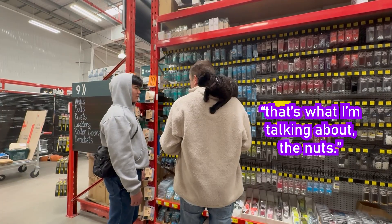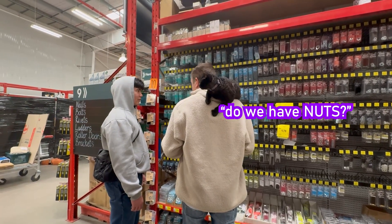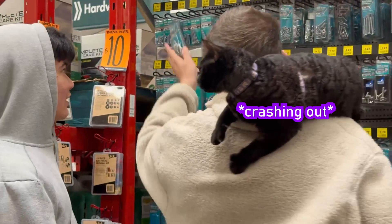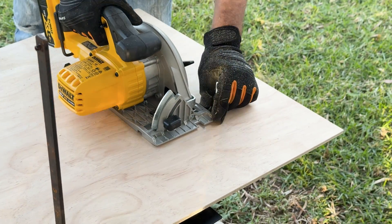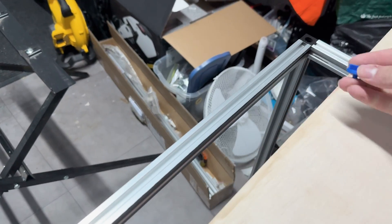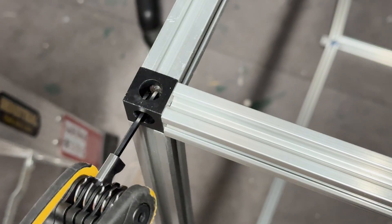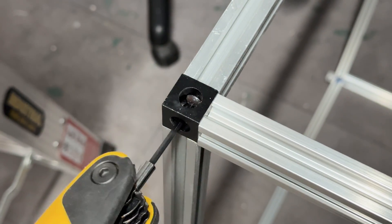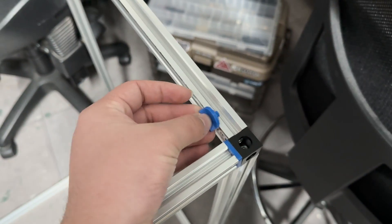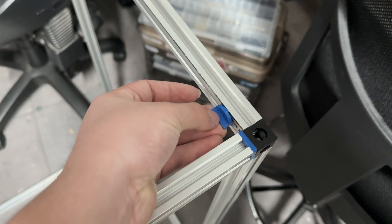We grabbed some nuts and a piece of plywood while we were at it. Then I had to screw around with the attachment of the door to the aluminum profile rails because I hadn't designed the custom brackets properly. This also included physically widening the garage so that the plywood piece would fit without any additional cutting.